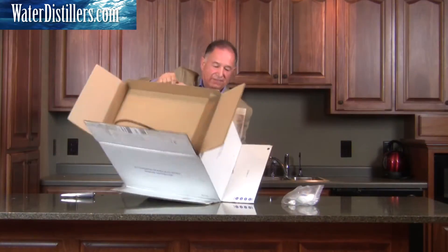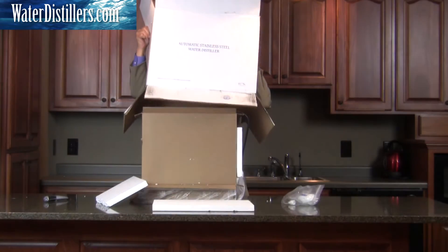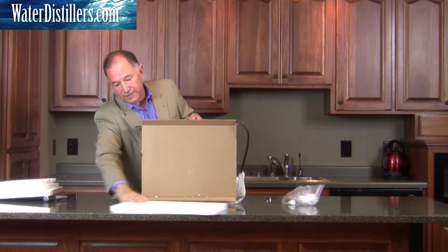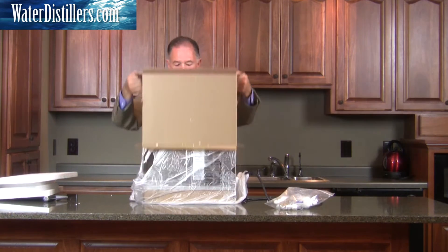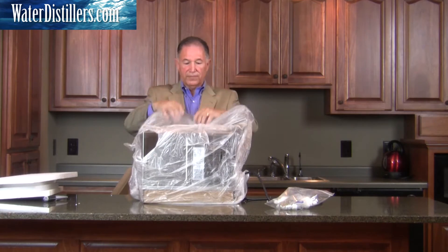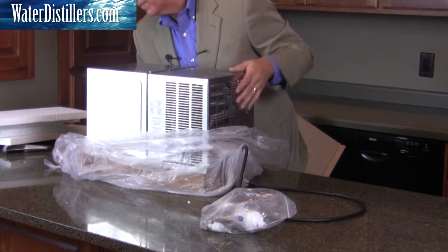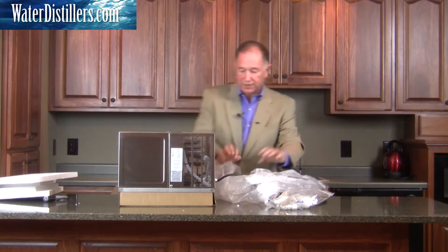Here we go — we'll tip this back up and pull the top off. You can see how it's packed on the sides; we'll put that aside. And this is what you'll see. It's also wrapped in a plastic wrapper to really protect it — we'll open that right on up. As you can see it also has a stand on the bottom to protect it as well.